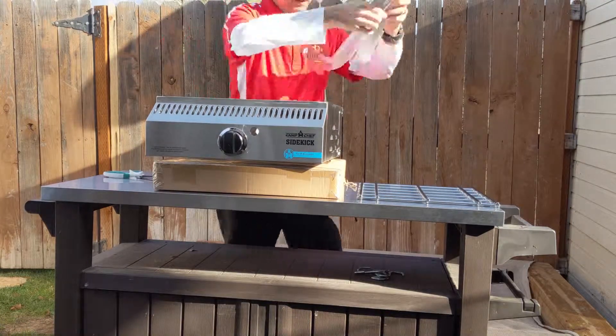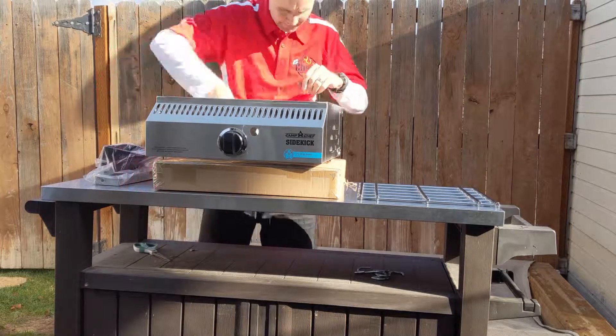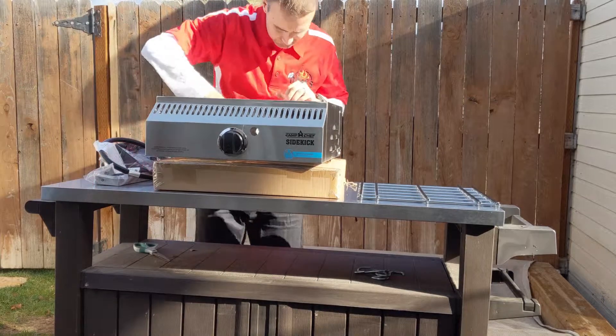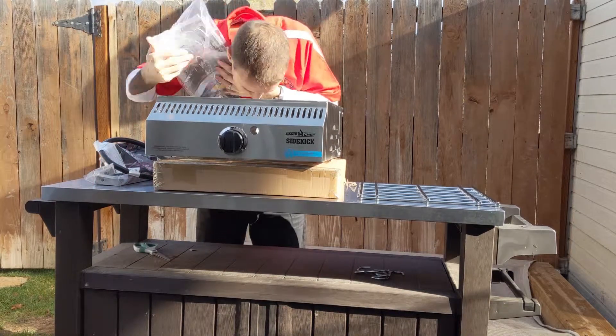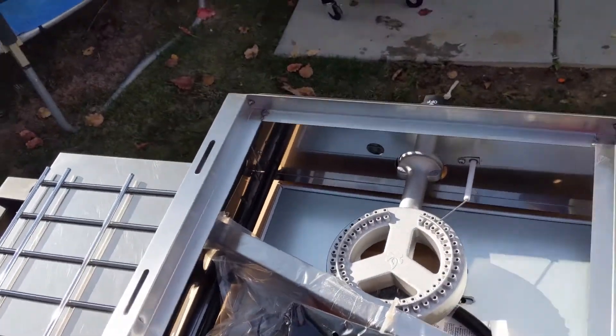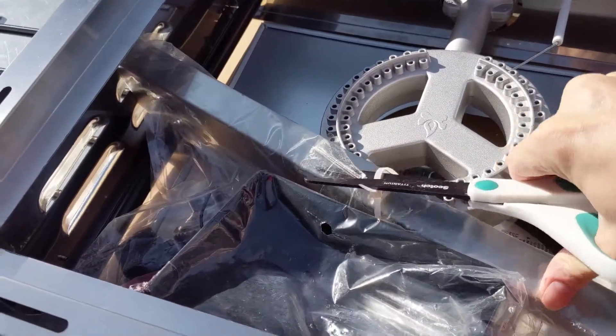There are lots of different pieces in here. Some are to help install the Sidekick to your Camp Chef, while other parts will be used for cooking. You can see the burner on the inside there. Let's go ahead and get a few more pieces out.